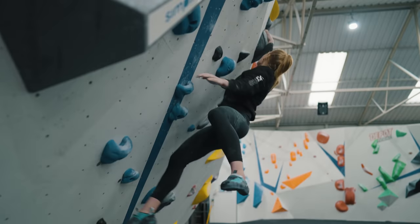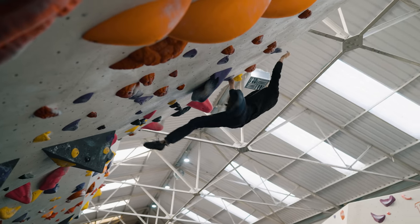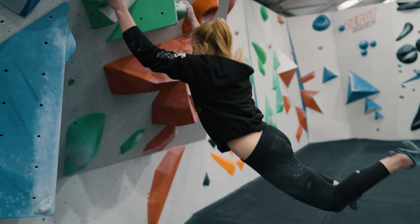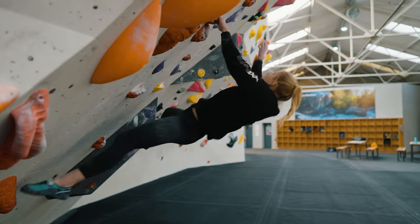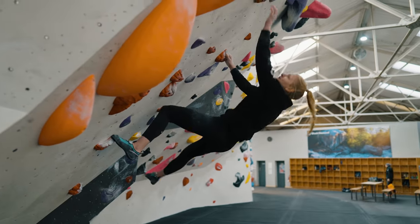We are of course talking about momentum, and we can define this in climbing as the speed or force generated by the movement of our muscles, which is going to carry us effortlessly to our next destination or body position. Momentum is often used in climbing to help move large distances or move more efficiently between body positions by using our weight and our strength to support our movement.